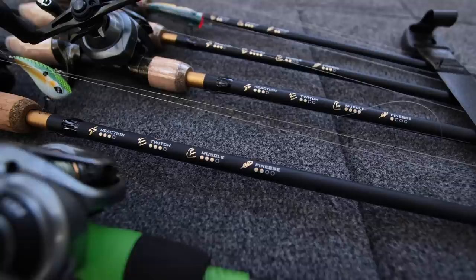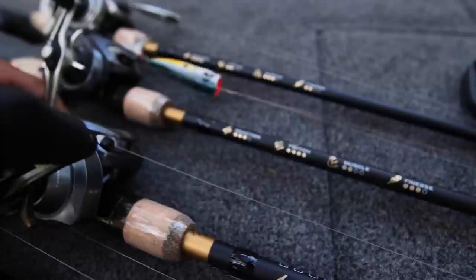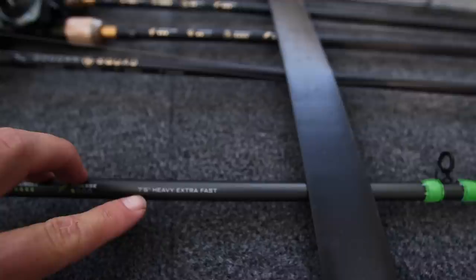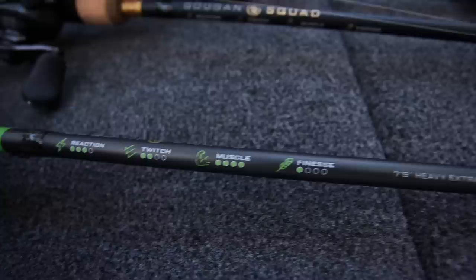Here's the beauty — you see all these Gold Series lined up. You can see right there on the base of the rod what you're fishing: Reaction, Twitch — it's all emojied. This is the new age — emojis, muscle, you know. And this is a Green Series right here. For all you old school guys and gals, we still have the actual length, the powers, the actions, and everything like that, but it's all broken down so you can see exactly what the rod is best for.